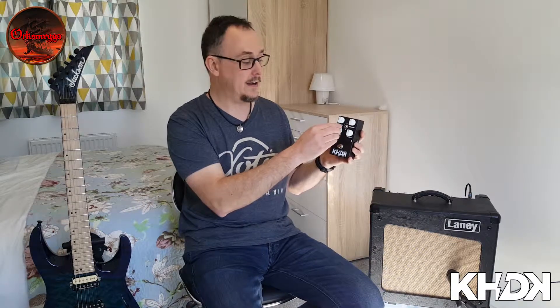Now you might think that's a bit strange, but it actually works really well because as you turn the bass up, the gain turns up as well. And it gets quite hairy at the top end. But because you're turning up the bass as well, it sort of tightens everything and doesn't get too fizzy or flabby. Sounds amazing.